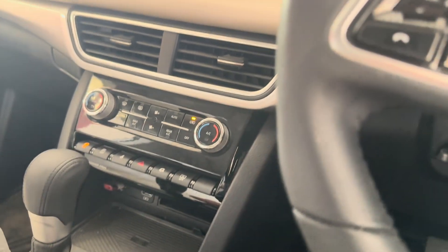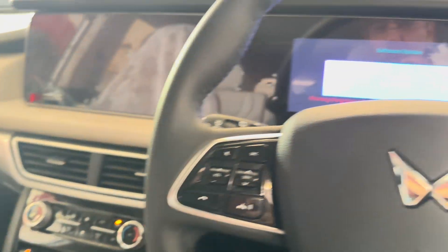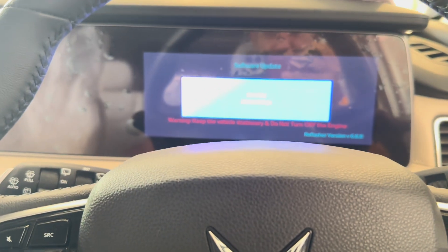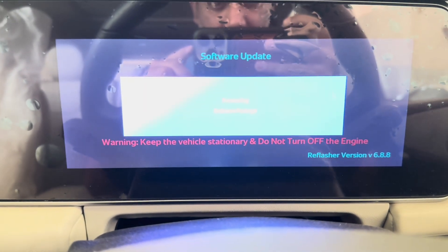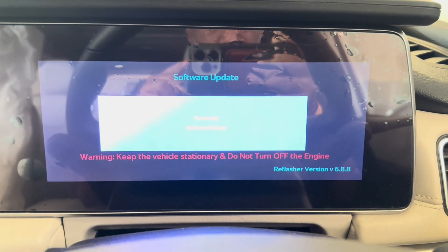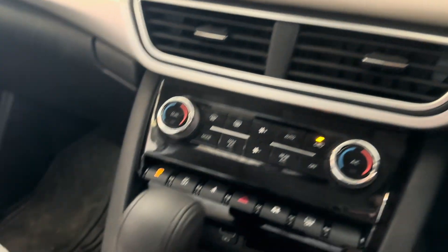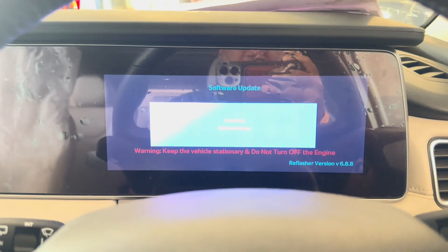Hey everyone, today I'm at the Mahindra workshop in YMCA Faridabad, getting my XEV 700 software updated for the EC-VEN EMS. They copied the packages onto a chip pendrive from the system and then plugged in the USB into the car. You can see the software update has now started.